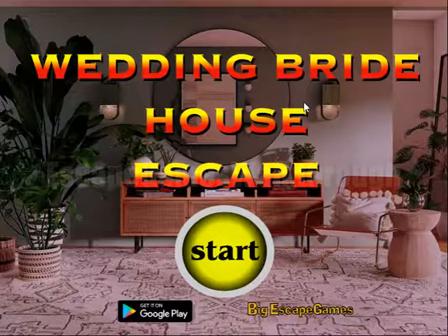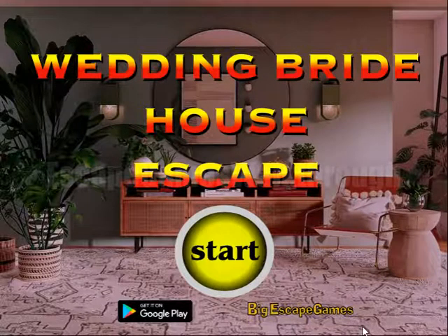We are playing Wedding Bride House Escape by Big Escape Games. Let's start.